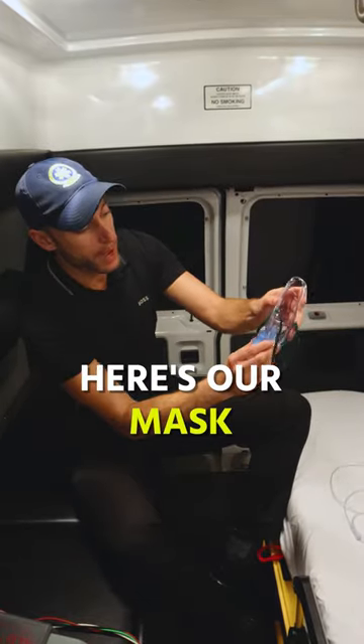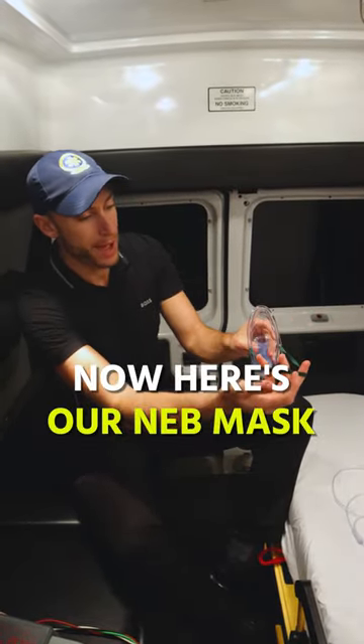So now we're going to take this — here's our mask — and we're going to push this in. Perfect. Now here's our neb mask.